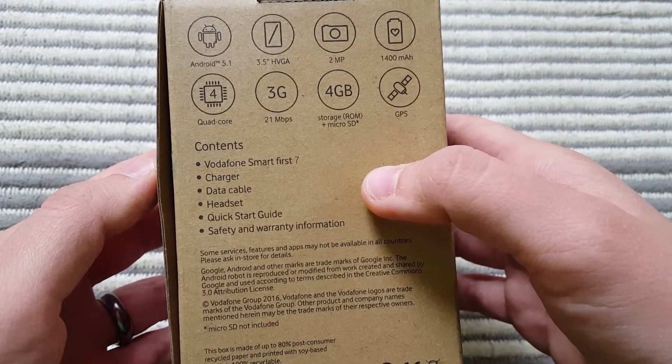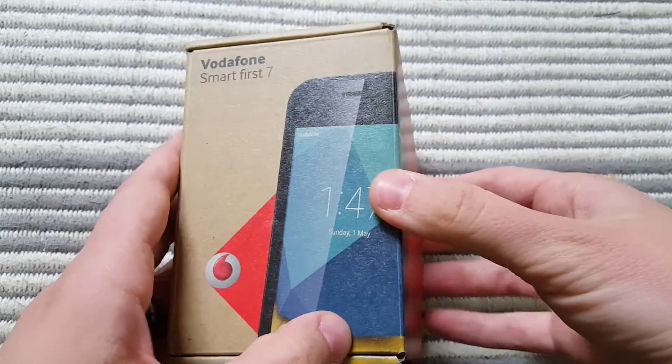Inside the box you get the actual phone, a charger, a data cable, a headset, a quick start guide, and safety and warranty information. So let's go ahead and open this little box and see what's inside.